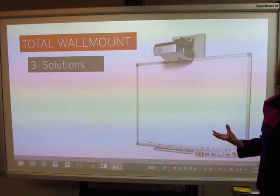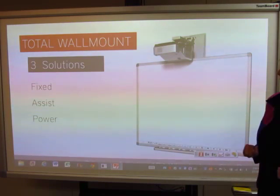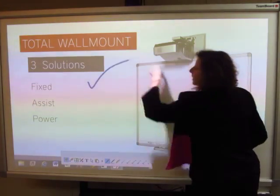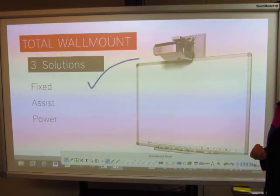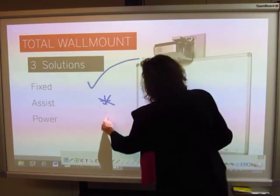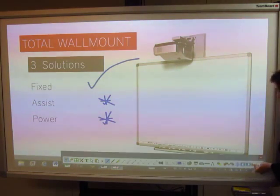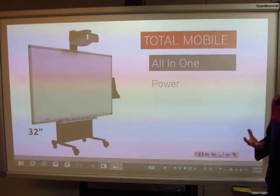Let's talk about how to mount this product, because flexibility is so important in today's market. The most common would be your fixed surface mount. But now that ADA compliancy law is gaining more momentum, you can also have a manual assist for wheelchair accessibility or a power lift — helping you be ADA compliant and appropriate for all the folks in your facility.